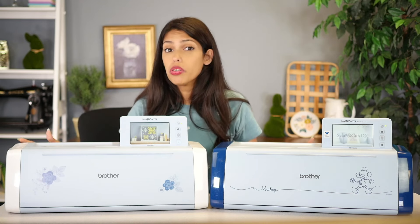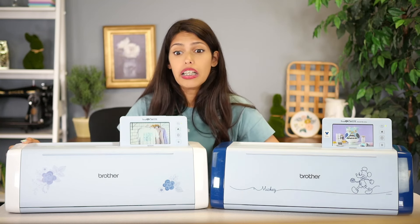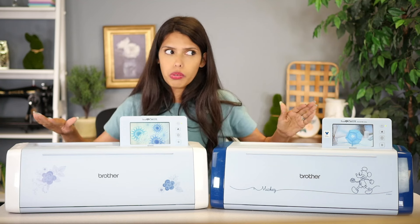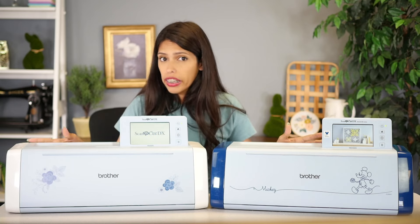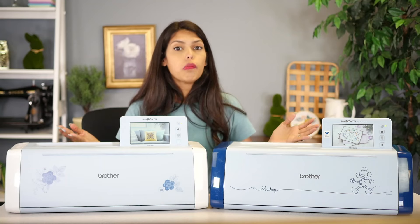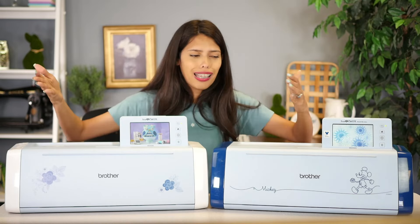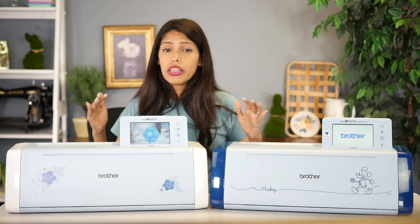Another consideration: if you're doing a lot of appliques, being able to read a Brother PES file would be very important. An 85 and a 125 can't do that built in. Yes, you could buy additional software to do that, but they can't do it natively. So a 325 or 330 would make more sense. Finding your deal-breakers is something I always highly recommend. Those are just a few personal examples — you could find your own based on what you want to do. So let's go over the comparison charts.